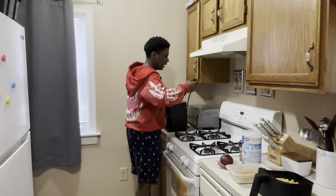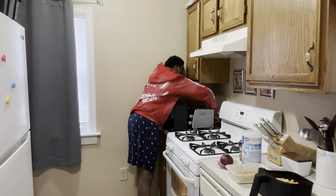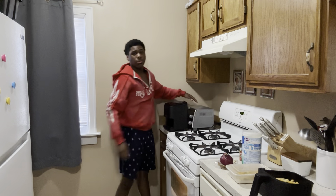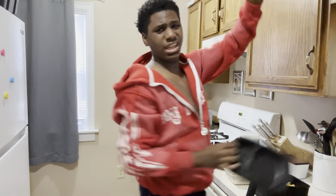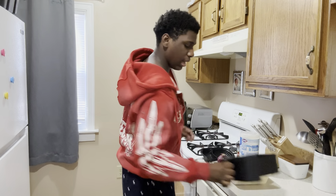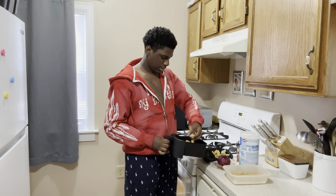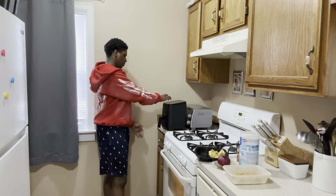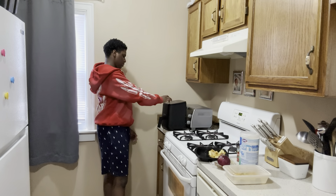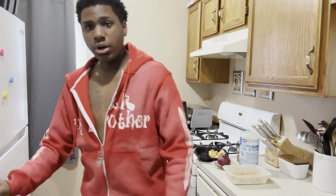Y'all seen it — it's only like 11:26 right now. It's just about lunch time. Y'all wanna call this dinner, whatever y'all wanna call it, that's y'all's problem. I'm gonna take some of these fries out so they can cook even. Now to get our cutting board.